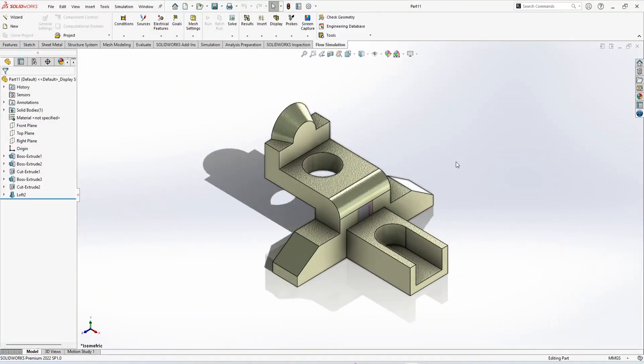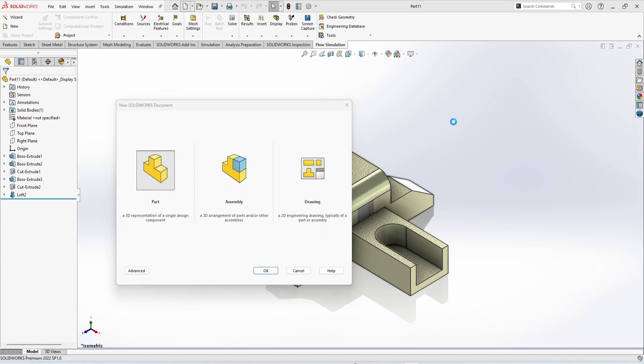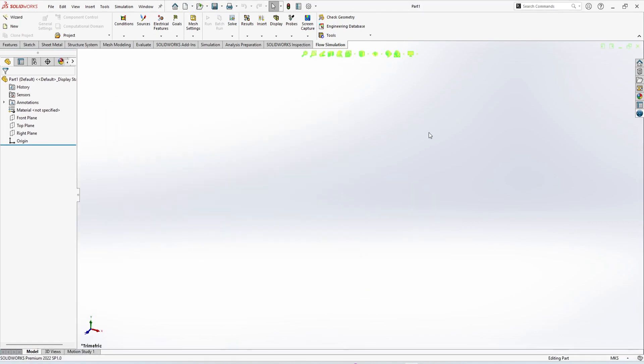Welcome back to Cady Station. I am here with a new mechanical part and we are going to model this in SolidWorks 2022. Let's start without wasting time. Here is the interface of SolidWorks 2022 and we are changing the unit system to MMGS.